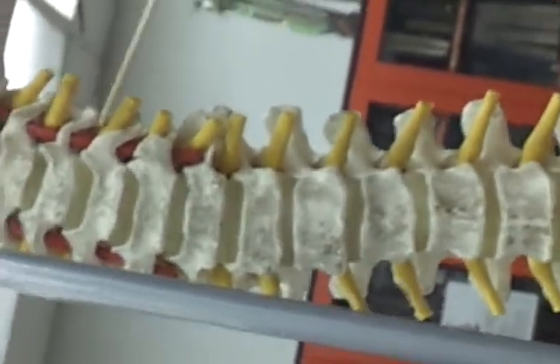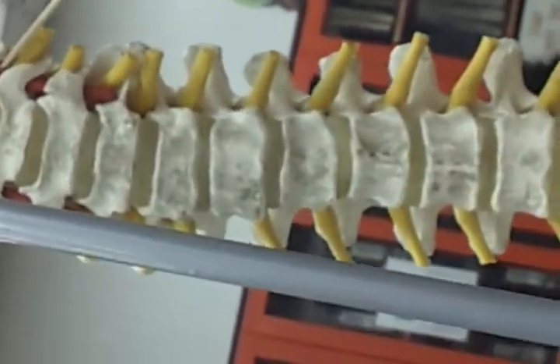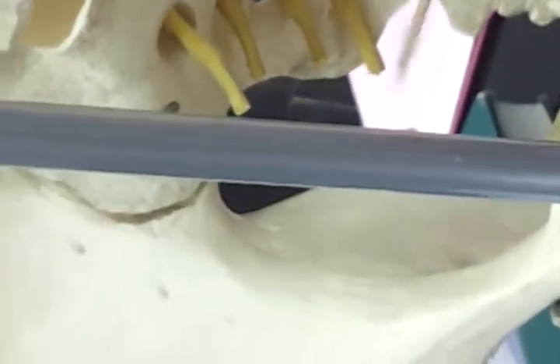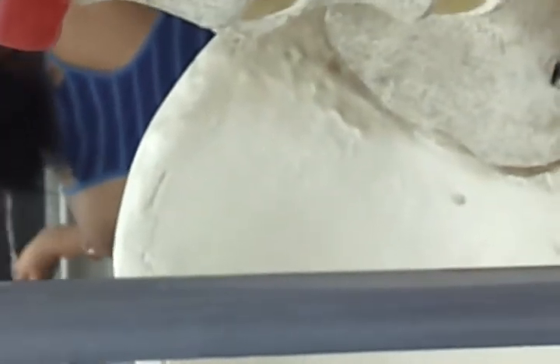That is the transverse foramen. And then she's pointing to the caudal equina and the intervertebral foramen.